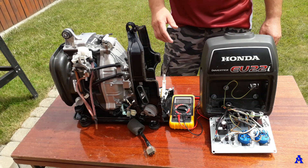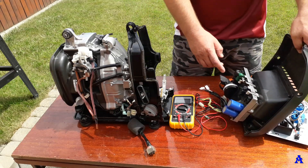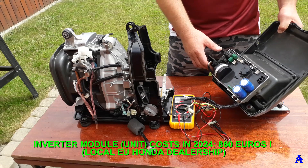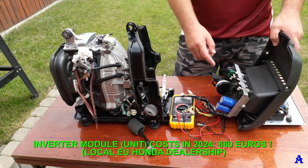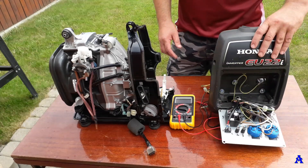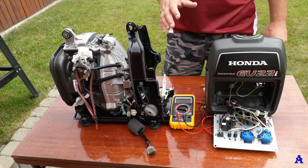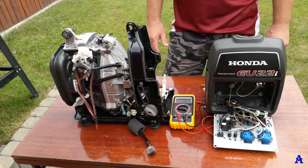I hope this short video will help you and prevent badly damaging the inverter module, which is extremely expensive. This rectifier, a kind of regulator, costs around 65 euros in Europe. But this inverter module — with no visible signs of damage — I contacted the local Honda dealership and they told me it costs 860 euros just for the part, plus labor, so over 920 to 950 euros total. Please think twice when using these generators, and consider whether it's better to use a classic generator, especially if you have a company and employees using these inverters, as some may not be very responsible. This can destroy the inverter module and cost you an enormous amount of money.